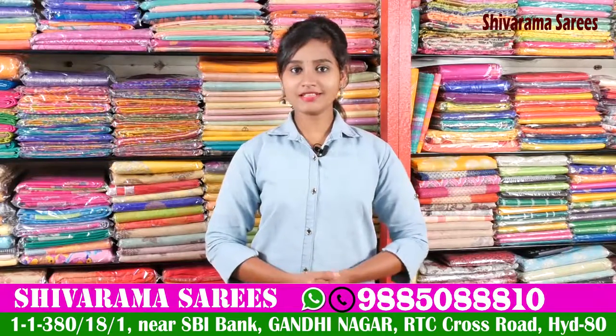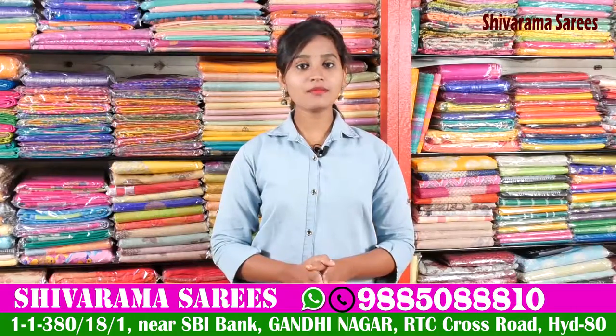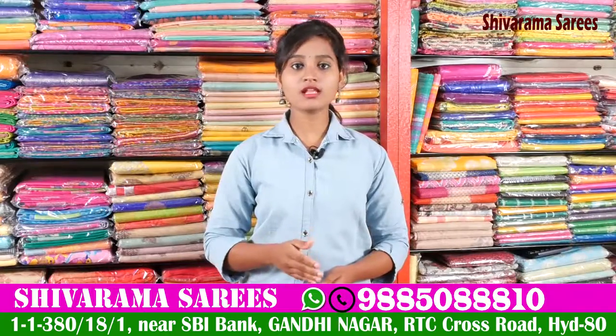Hi friends, welcome to our channel. I am Gandhi No. 2, State Bank. We have a new Shivaram Saris. Here we have fancy banulas, patto saris — all varieties of saris — and we have sarees starting from one thousand rupees.